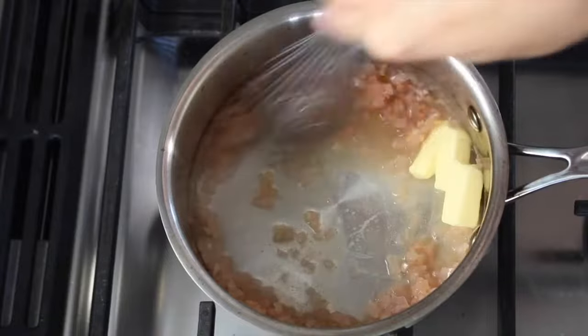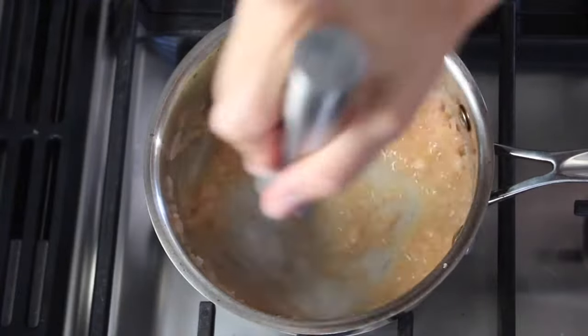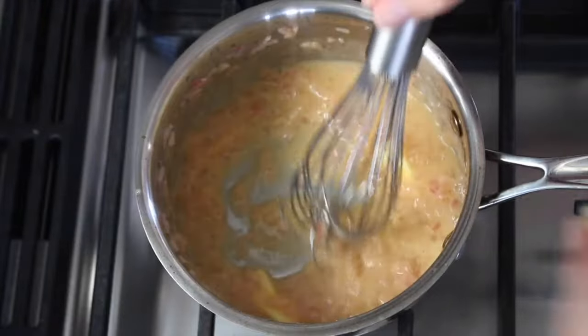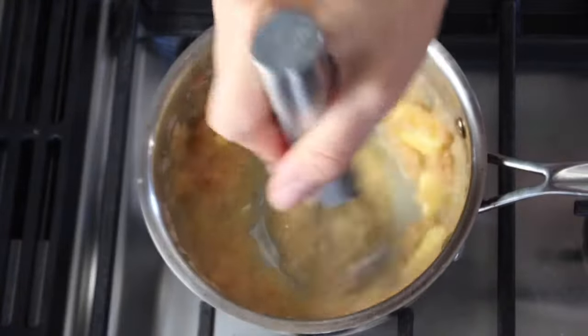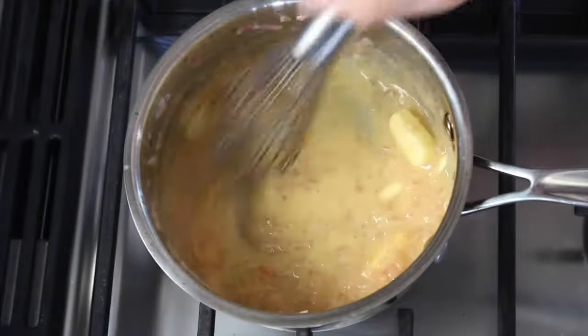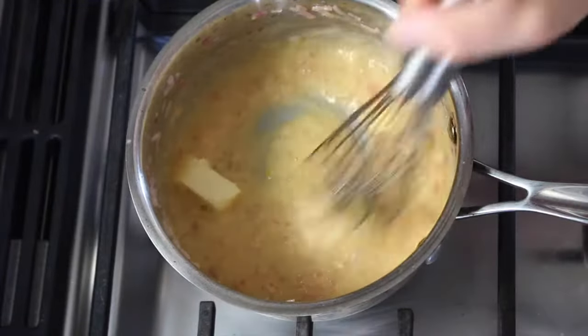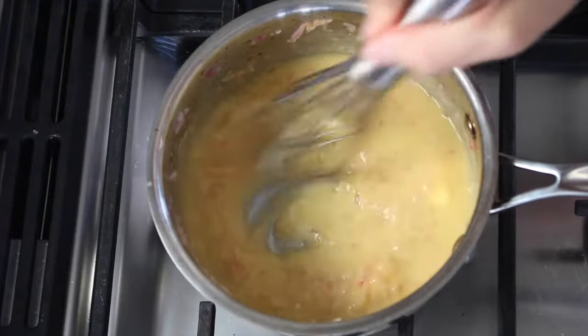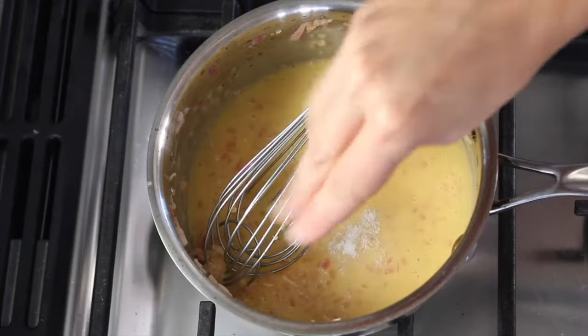You want it to be nice and reduced. Now it's time for the butter, and the key is to incorporate it without the sauce separating, which can happen if there's too much heat. Shut off the burner, then grab the cold butter and start whisking it in one piece at a time. Do it nice and slowly, whisk really vigorously, and you'll have no problem getting the sauce to emulsify.